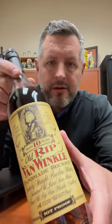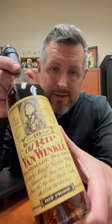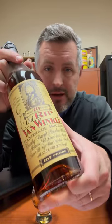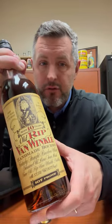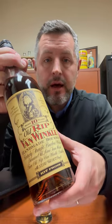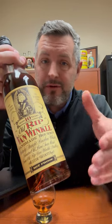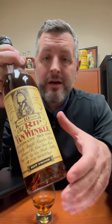Today I'm taking a look at Old Rip Van Winkle 10-year, and why do I think this is the best value in the bunch? Here are the reasons: one, it's 10 years old so it doesn't get over-oaked, which some expressions can. Two, it's 107 proof — not in the 90s like the 12-year or the 20-year — it's the best proof. And three, it's not a 20, 23, or 15, so it's not a trophy bottle, it's a drinker. And that is what we're doing today.